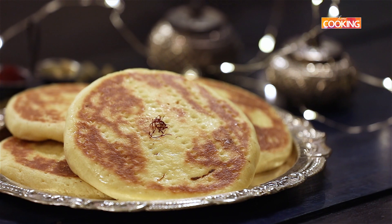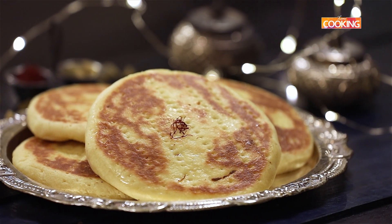Today's recipe is shreemal. Now what is shreemal? This is actually a Persian influenced Mughal sweet flatbread. I've actually tried this bread at several restaurants, especially while having kebabs, and I've always wondered how do I make this bread. It's very very nice. So I decided to share this recipe with you guys. Let's get started and check out the recipe.